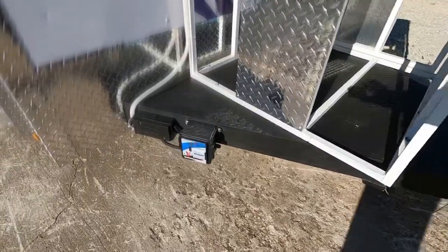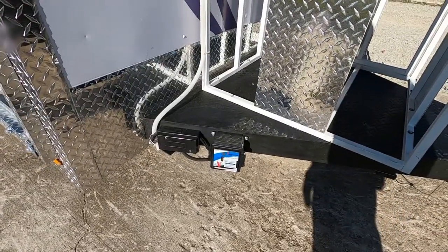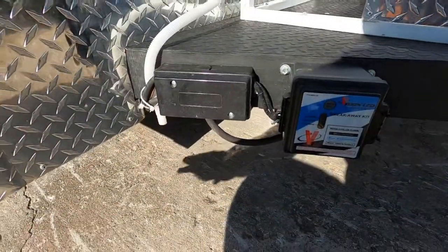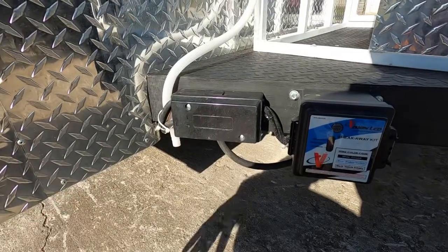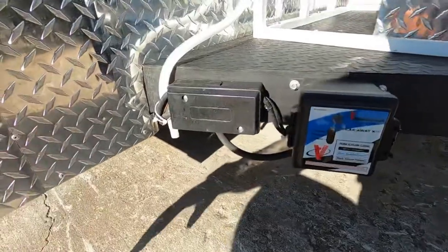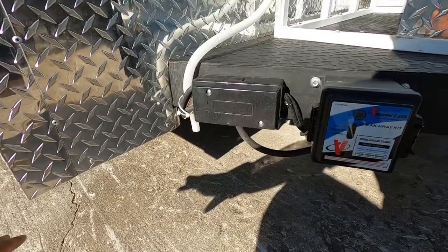Trailer brace right there. And you also have a box for LEDs at the bottom, so you have LEDs at the bottom of this trailer that you can turn on and off. As you're going down the highway, you'll see the bottom of the trailer lights up.